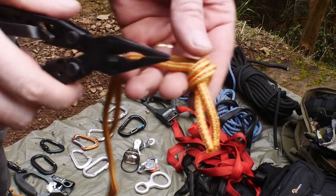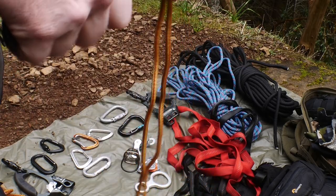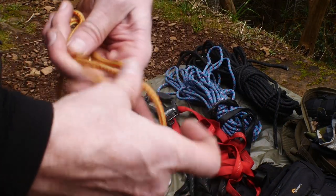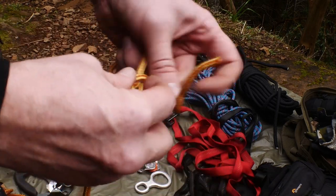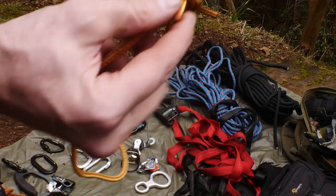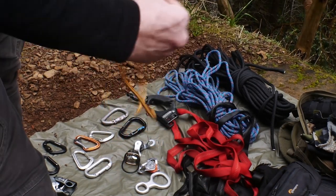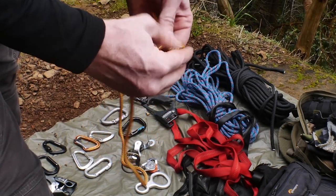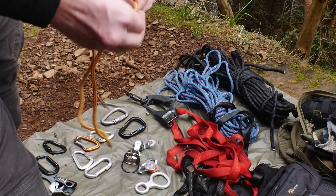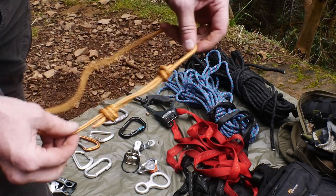For the Prusik, we're starting with a fairly short length of rope — this is gold line. It needs to be a smaller diameter than the line that it is being used to climb. Here I'm creating a fisherman's knot, which is two to three wraps around and then wrapped back through itself. Then you do the same with the opposite end — two loops wrapping in the reverse direction. Back through itself, dress the knot, and pull the two knots against themselves. This creates a very strong loop and we use this as a Prusik.